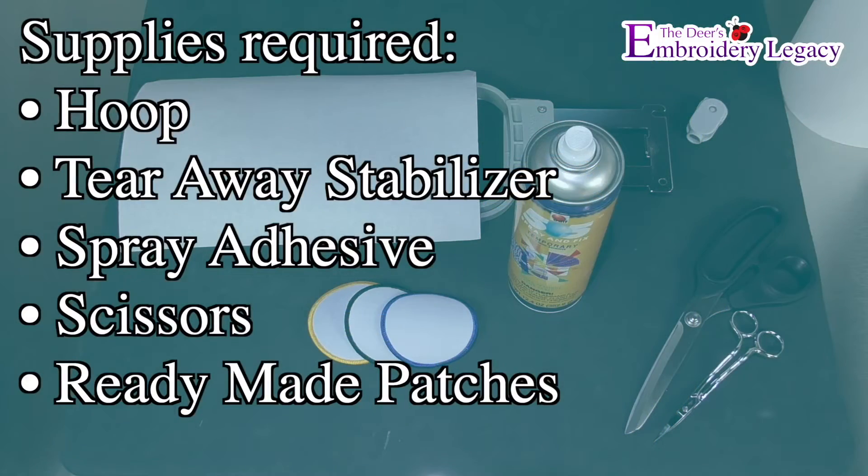For this project you will need a hoop, tearaway stabilizer, spray adhesive, scissors, and ready made patches which you can order at digitizingmadeeasy.com.